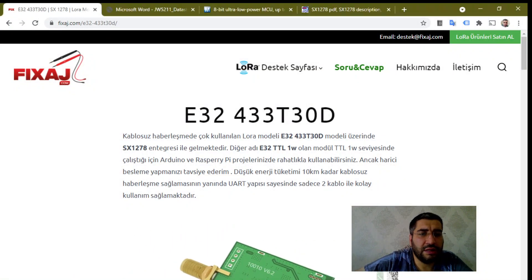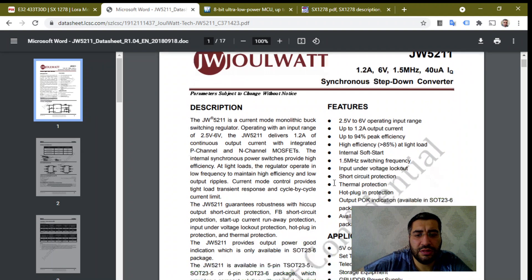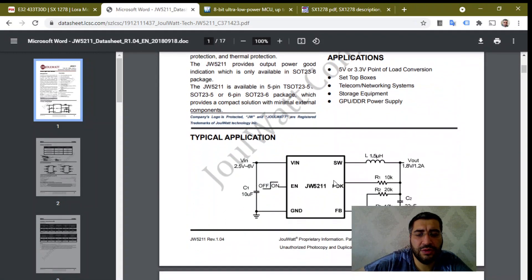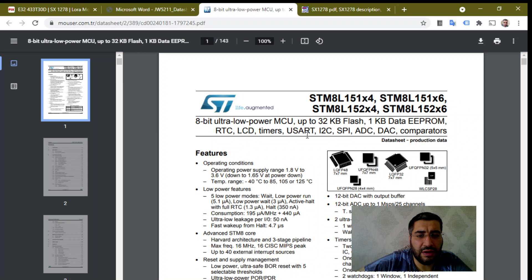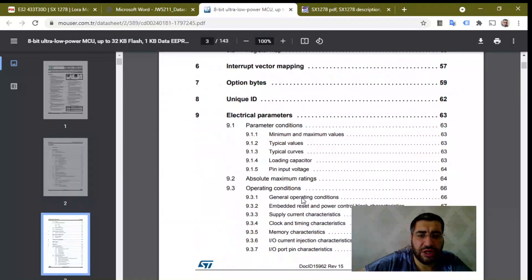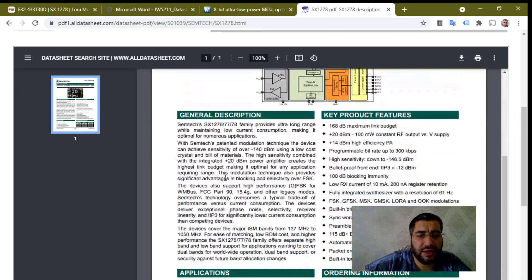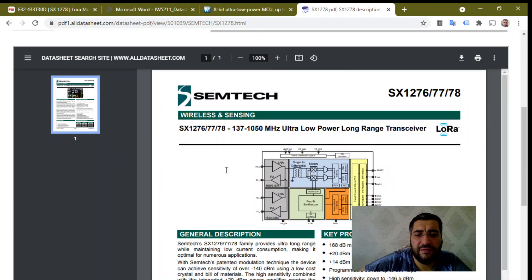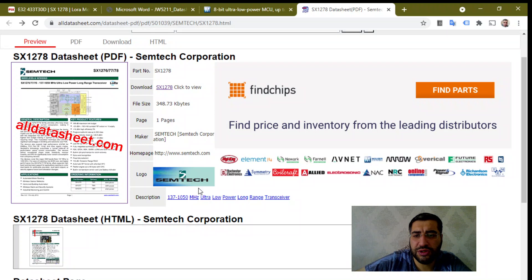Let's look at the datasheet. This is the DW5211 — our step-down converter near the right side of the module. This is our comparator; as you know, LoRa uses UART and this module uses UART — you can check the very detailed datasheet. This is the Semtech LoRa IC, the SX1278. I found only one page of the datasheet on alldatasheet.com, but you can find the full eByte datasheet on Semtech's website.